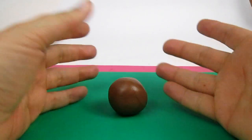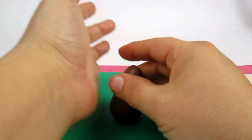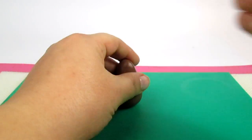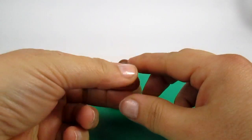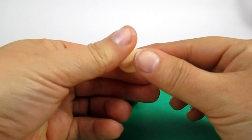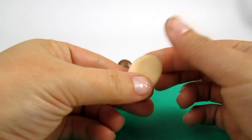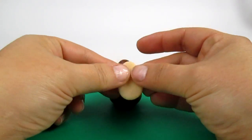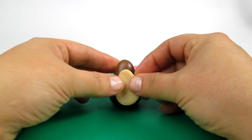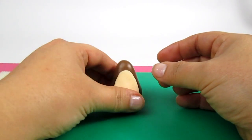Using a ball of brown fondant I'm going to make a cone and this is going to be the body. At the front of the body I'm going to add some ivory fondant that I'm going to press and make the shape of a drop with my hand and stick it at the front, like this.